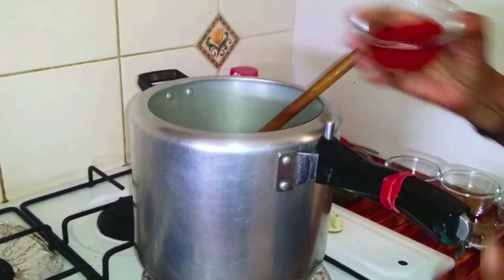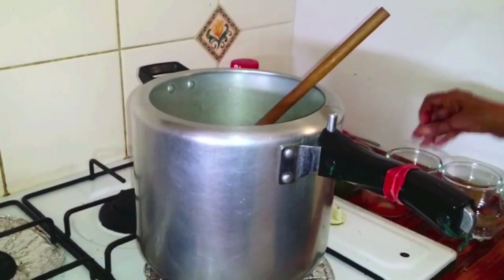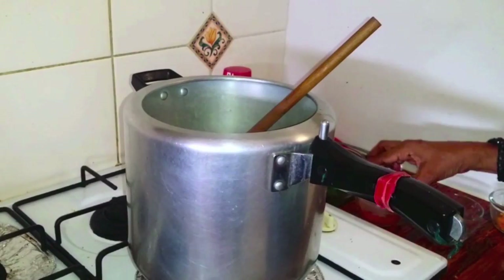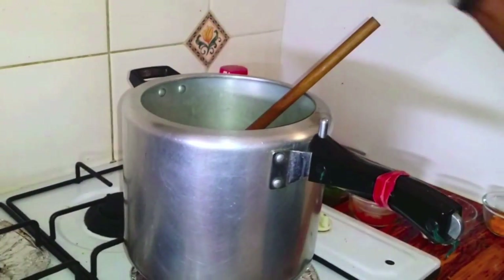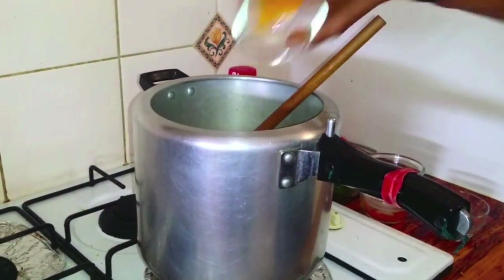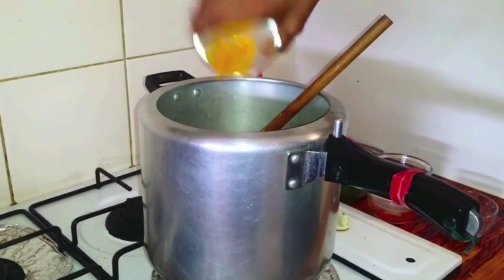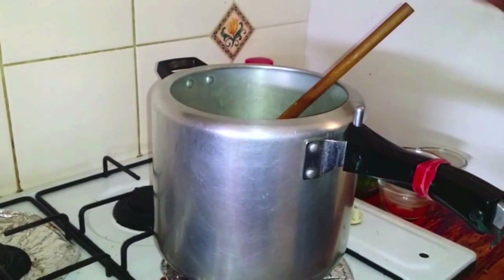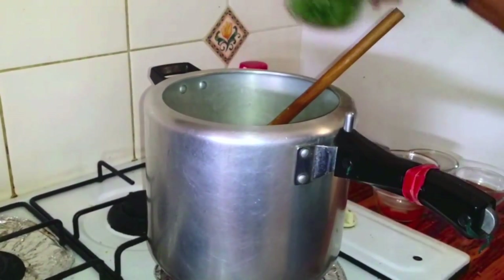Next goes the chilli powder, coriander powder, cumin powder, turmeric powder, and pepper powder. And also fresh coriander.